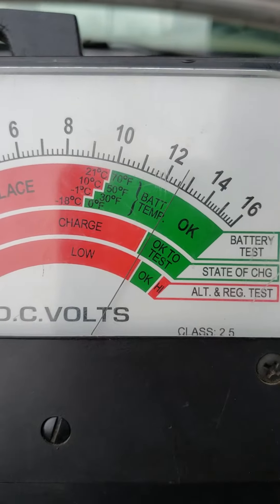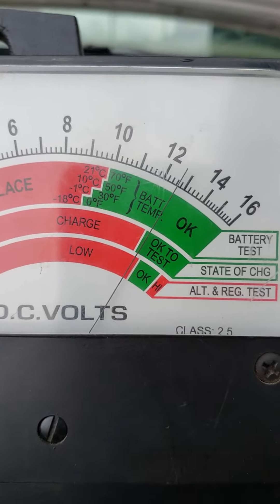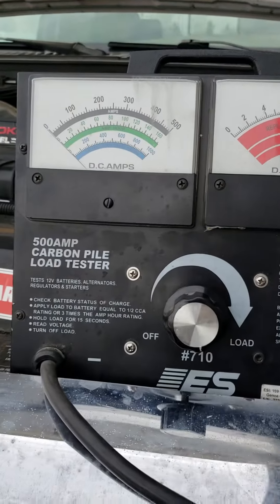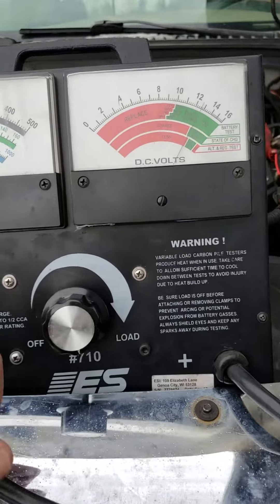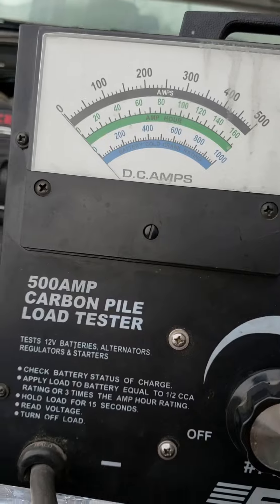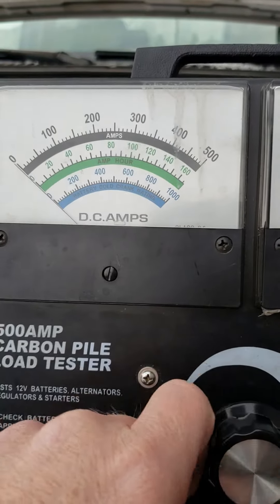We can tell we've got a decent static voltage at 12.3, 12.4. I've already load tested this once, barely, but I just want to show you what a bad battery looks like. It's an 850 cold-crank amp battery, so we should be load testing to 425 amps.